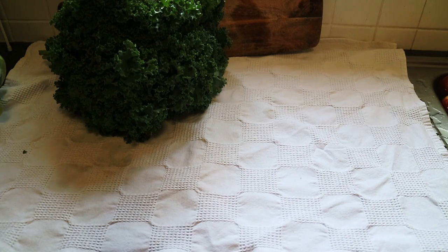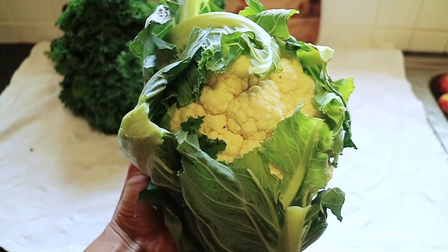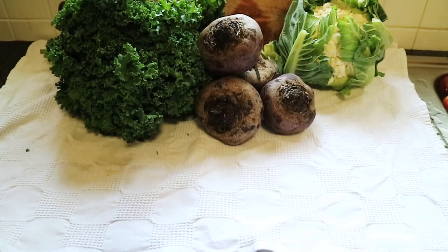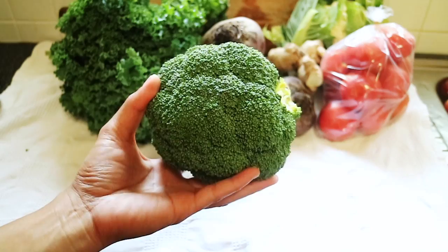Welcome back to my channel guys. In this video I'm going to talk about my food prep. I've never done this before so I'm totally going to wing it. I am recording this audio completely unprepared, but I'm just going to hop straight into it.